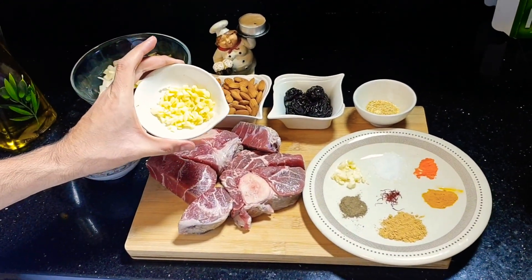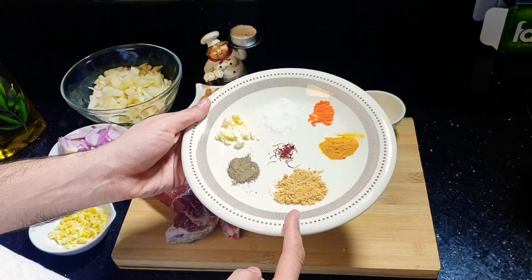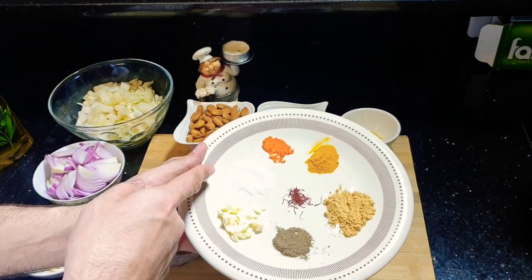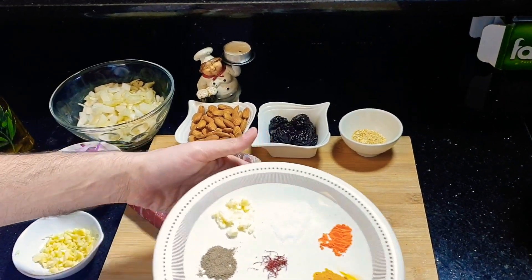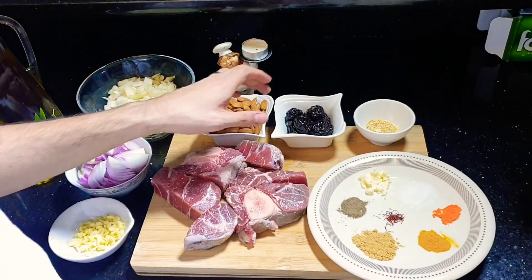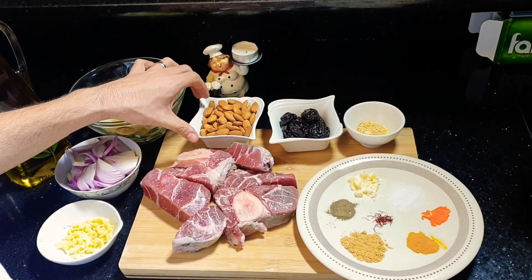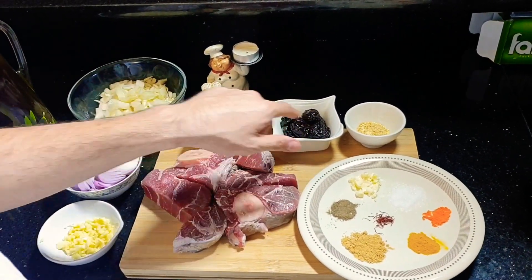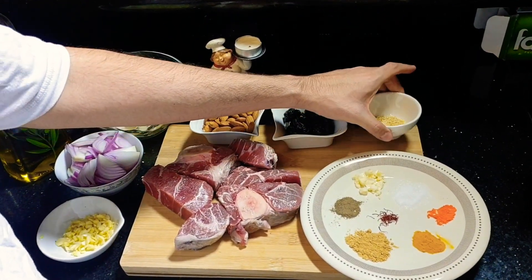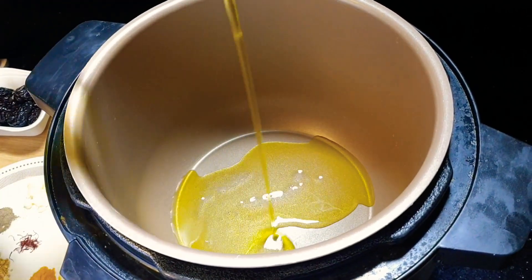3 cloves of garlic chopped. For the seasoning we will need ground ginger, turmeric, pepper, rinsed butter, salt, saffron and food coloring. We will need some good olive oil. For decoration we will need some dried prunes, some almonds — these are raw almonds — and some toasted sesame seeds.